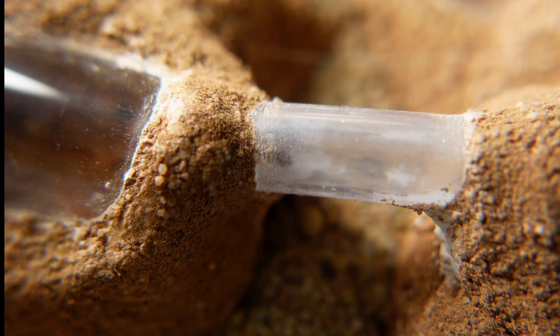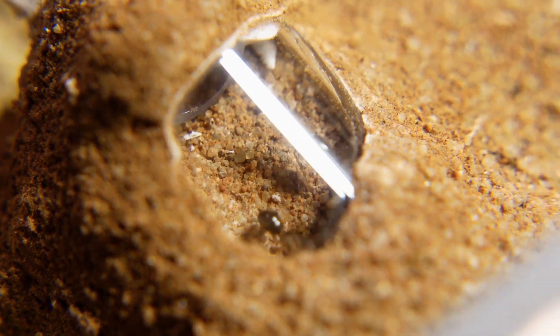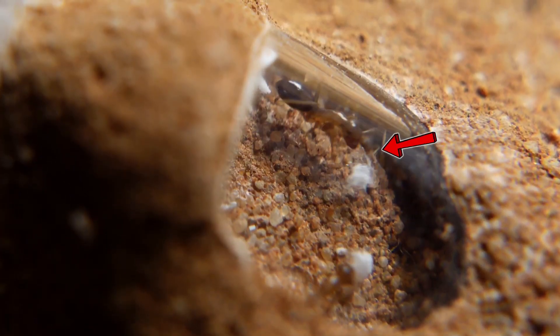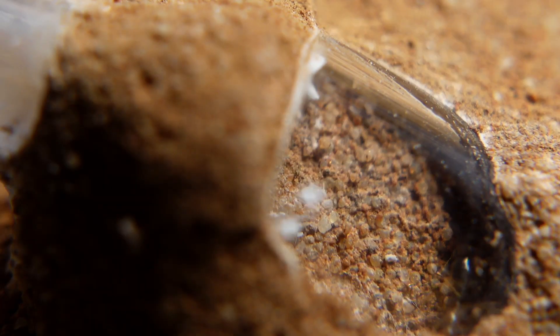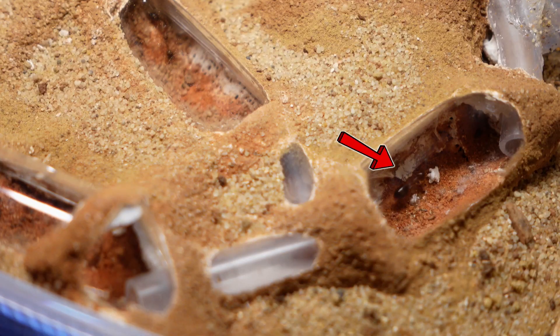The ants were still actively studying their new future home, and quite a large number of ants moved into the capsules. This place really looks like a real underground anthill. But after a while, I saw that the ants started carrying pieces of cotton wool into the nests.